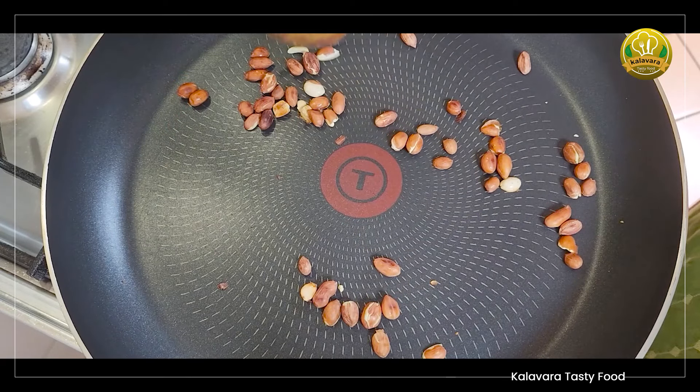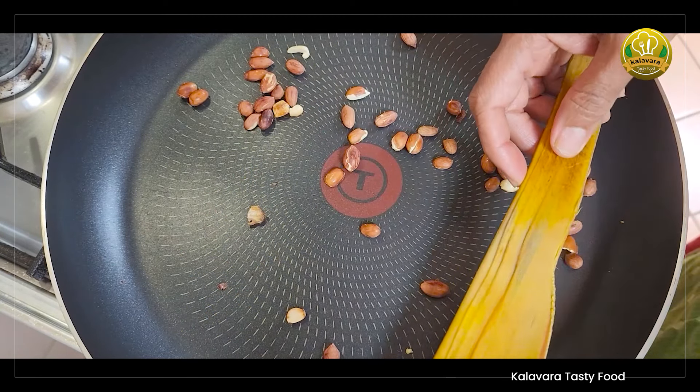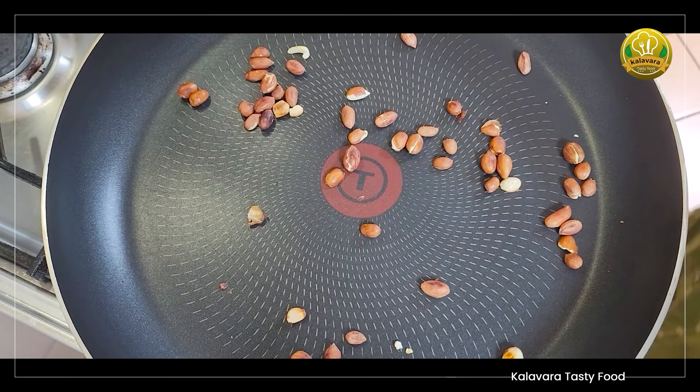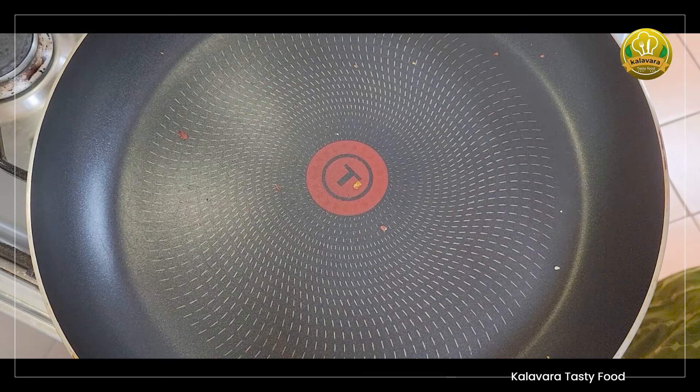When you're ready, you're ready to cook. You can cook it on your hands. Add 1 teaspoon of salt.